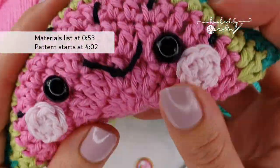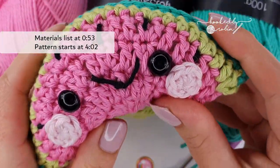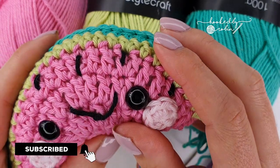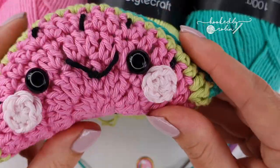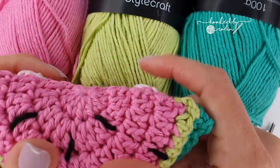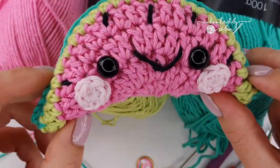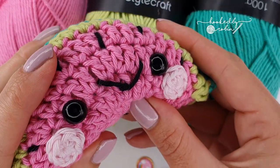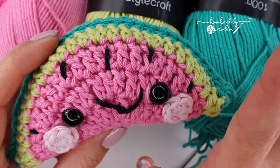Hi everyone, welcome to my channel! Today we're going to be making this super cute little watermelon slice shelf buddy. This little fella is not a toy — I do not recommend giving him to a child. He's made using double crochet stitches, very lightly stuffed, and is literally just designed to hang out on your shelf by your computer or in your kitchen.